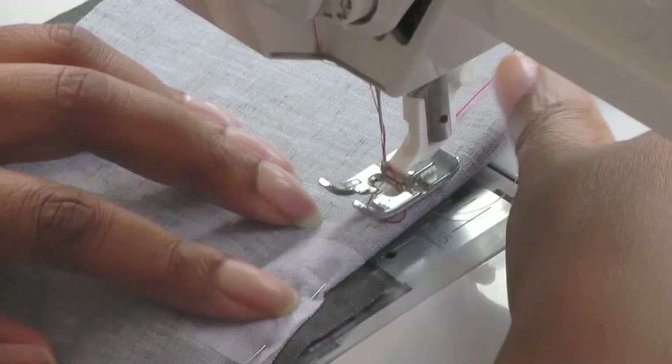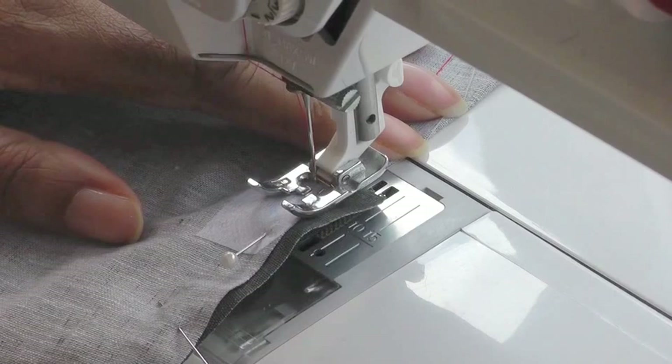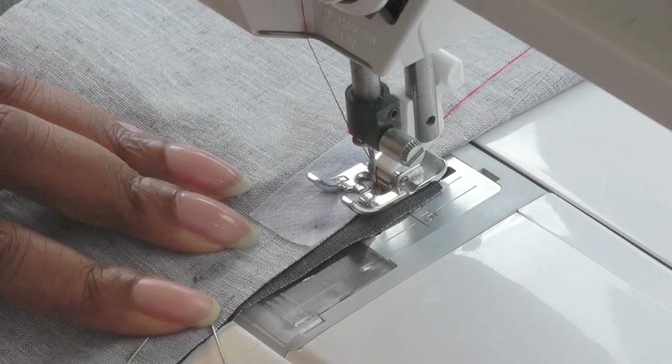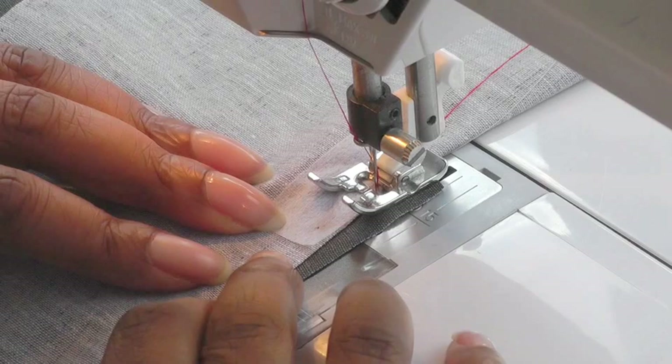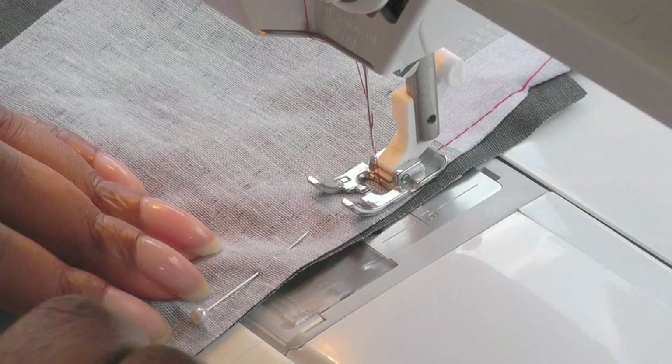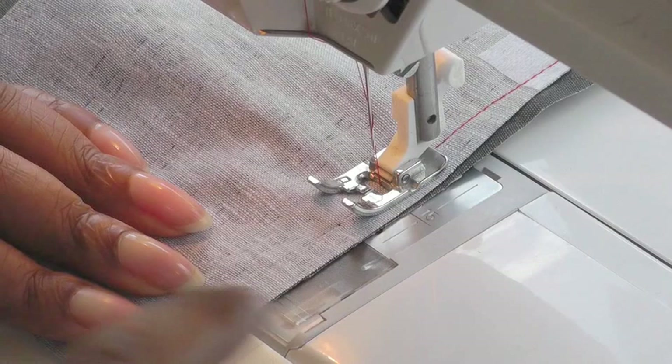I'm going to position that into place, put my needle down so that I'm happy with the position right there, and then lower my foot. Now it's going to be very narrow at this area at the point. Then I'm going to stitch and your seam allowance will start to build up as you go towards the end. That's a simple process — just a straight stitch all the way to the end.